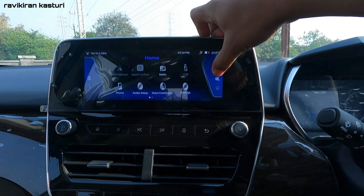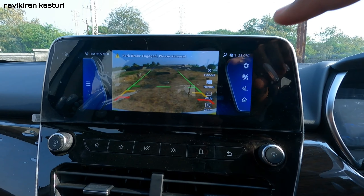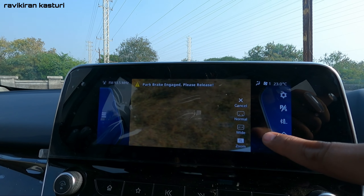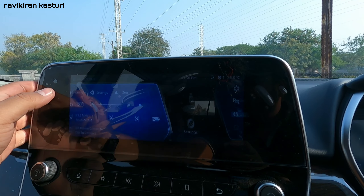Here you have the total parking assist with rear view camera. There are three camera angles available: normal view, wide-angle view, and zoom view. You can choose the camera angle that suits you.